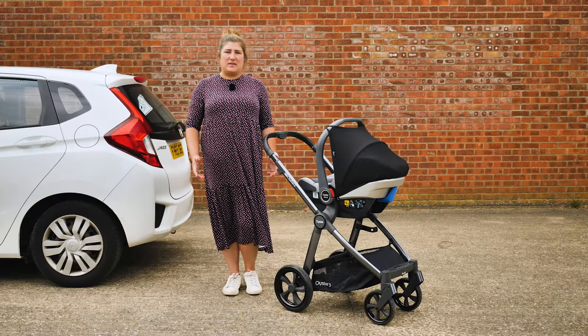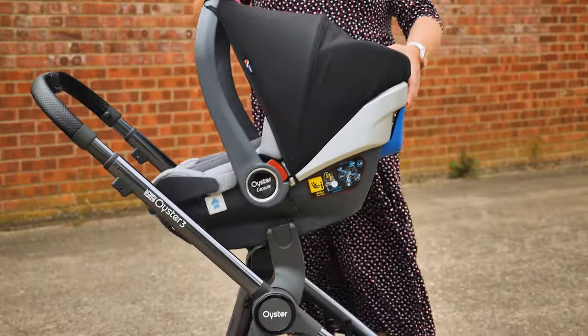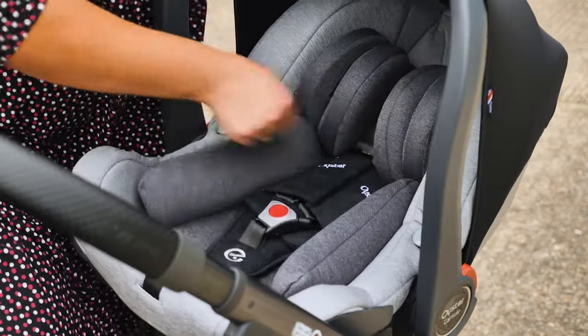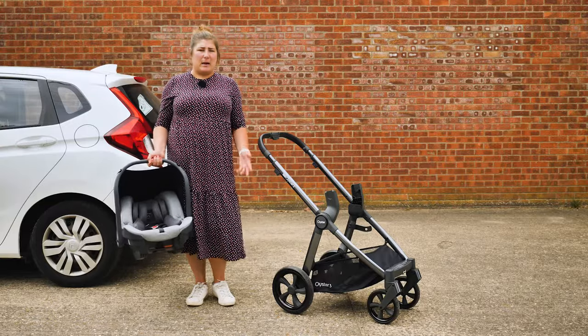The capsule infant carrier is easy to fit on the chassis of your pushchair in conjunction with the car seat adapters. Just lower it carefully onto the adapters and push down until you hear an audible click. To remove, press down on the two grey buttons on either side of the seat and lift away. As well as the Oyster capsule, the adapters can be used with various seats from other brands including Peg Perego,